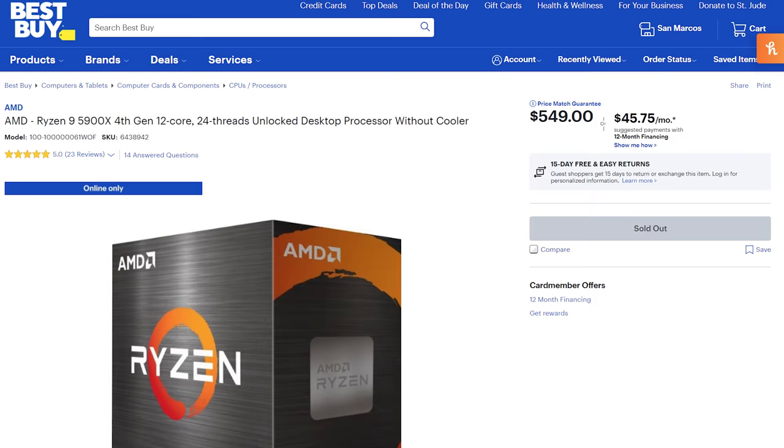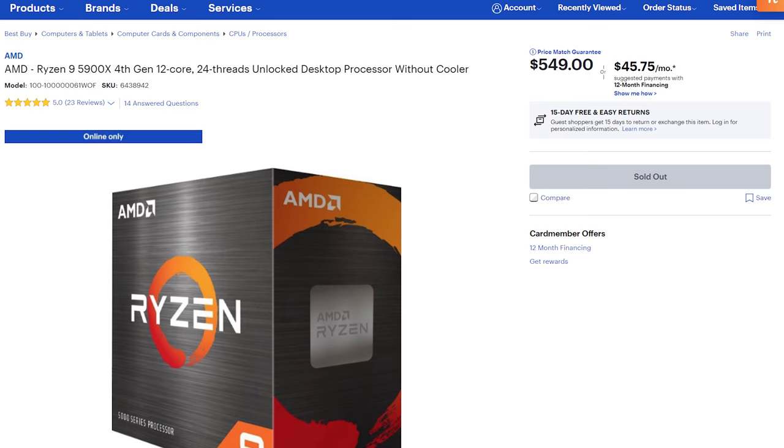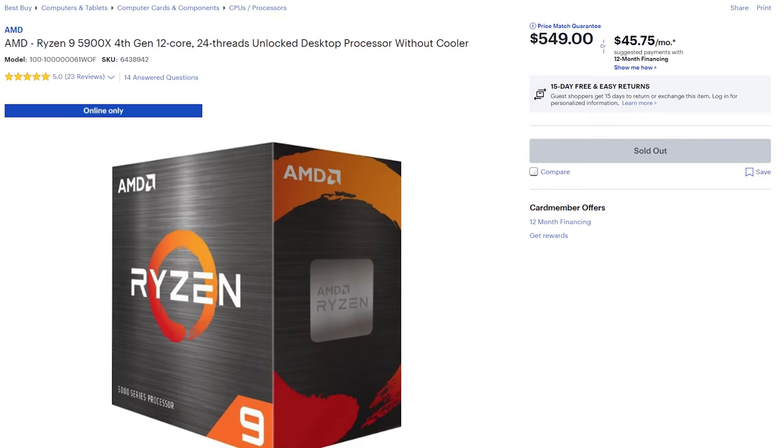But if you want something more powerful that won't completely break the bank — if you have an extra $230 or so — I would go with the AMD Ryzen 9 5900X processor, which is going to take you from eight cores and 16 threads to 12 cores and 24 threads of performance. This is a stellar CPU and should easily be able to handle 4K, 6K, 8K — no matter the Ks, this thing should handle it.